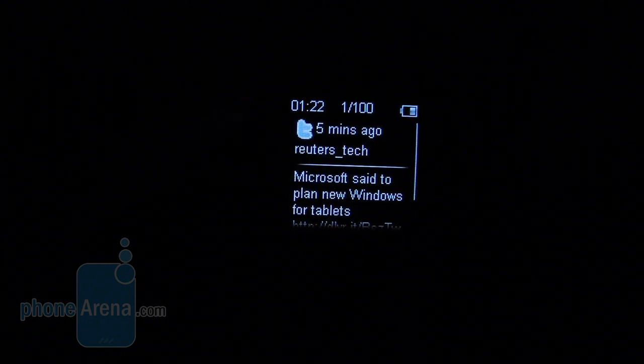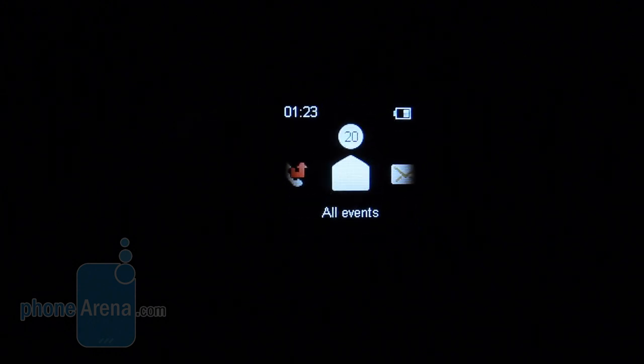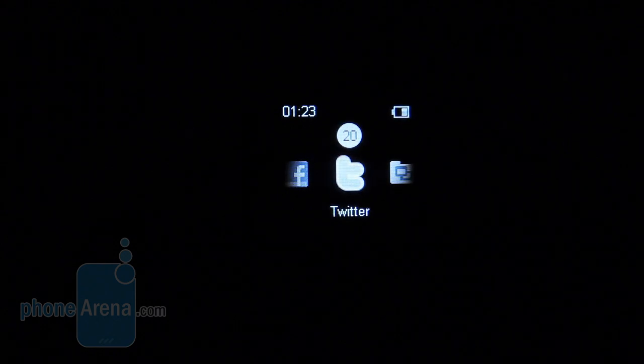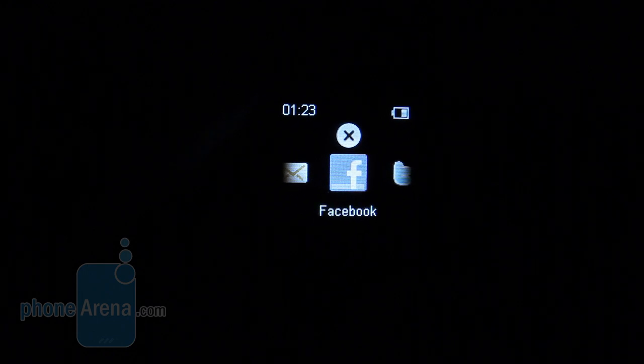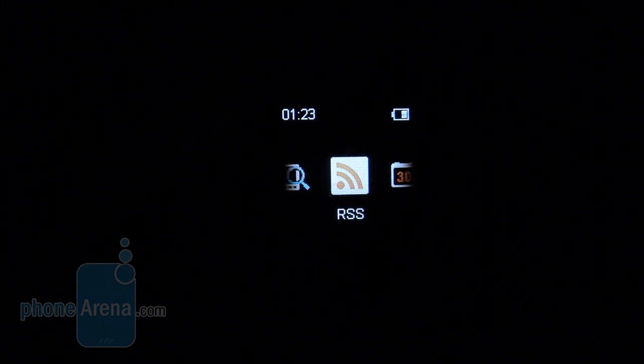Overall, the interface is hit and miss. Its main issue is the fact that it feels more like a beta — a lot of the functionality that comes out of the box didn't work, such as the Facebook support, which was quite annoying. However, there is a lot of potential with the Live View, and we look forward to future iterations fixing some of the core issues that we found.